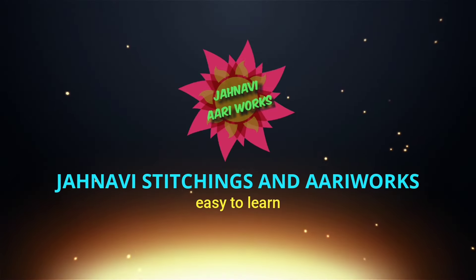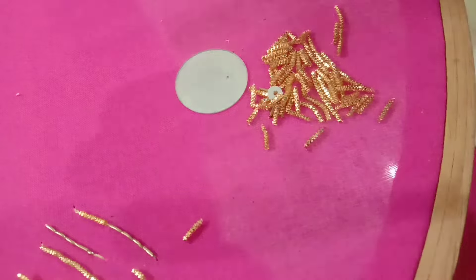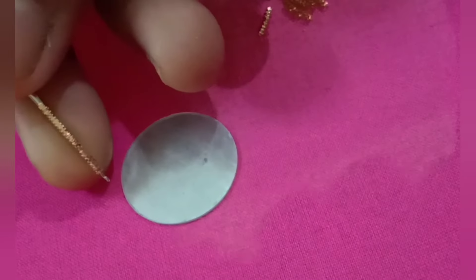Hi friends, welcome back to our channel January Stitching Sun and I am very excited to see you in the next video. You can see the video in the description of the video. This is the video.